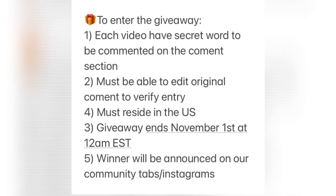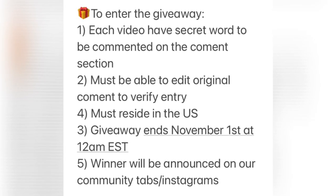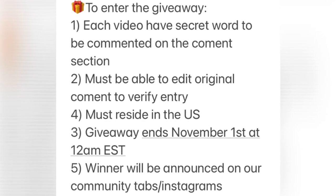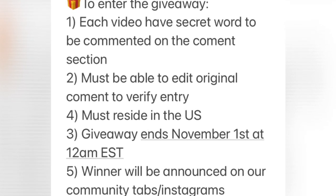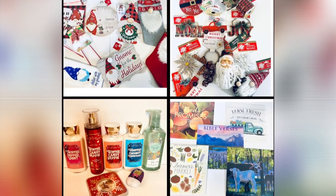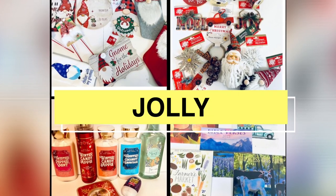Now let's talk about the giveaway. To enter, each video has a secret word to be commented in the comment section, and you must be able to edit the original comment to verify entry. Must reside in the U.S. Giveaway will end November 1st at 12 a.m. Eastern Standard Time. The winner will be announced in our community tabs or on Instagram. Remember, there is not just one giveaway — as many videos as there are, that many giveaways will be. This is my giveaway: hard-to-find calendars, beautiful Christmas ornaments, gnome signs, gnome stockings, Bath and Body Works cosmetics, and more. Good luck! My secret word is jolly.